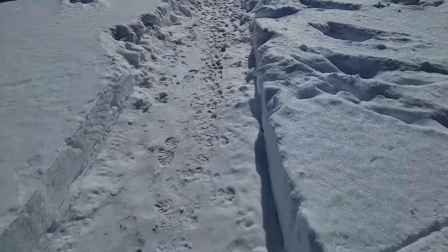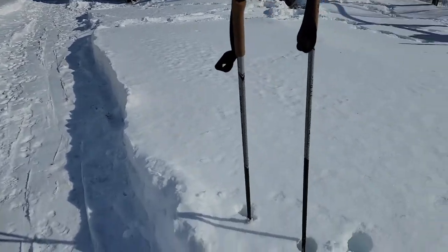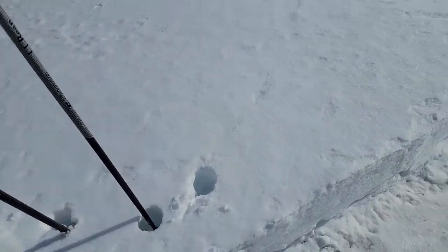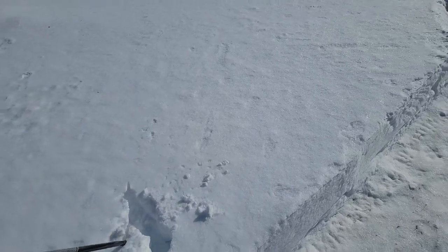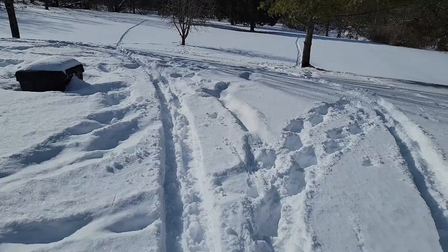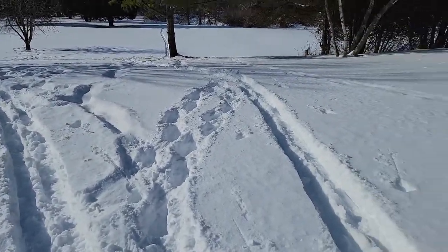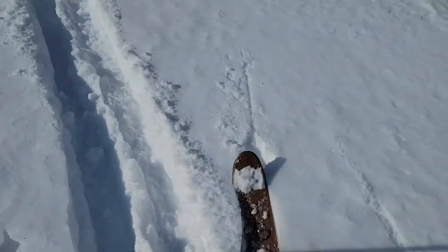You can see that the channel we blew out with the snow blower is pretty deep here, and it's a lot of light fluffy snow — it's not super heavy. This is gonna be a good test for these Altai skis. As you can see, I've already made a few trails here — let's pick some fresh snow and get going.